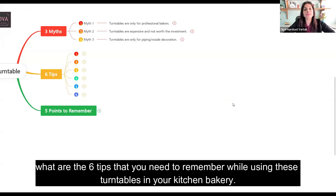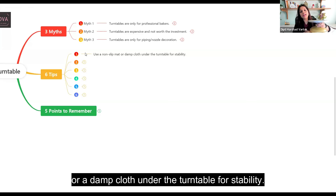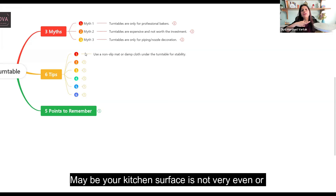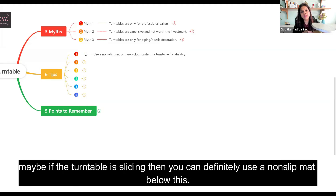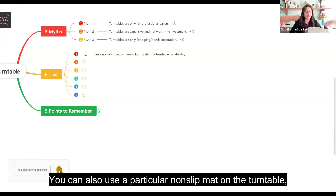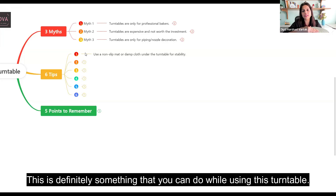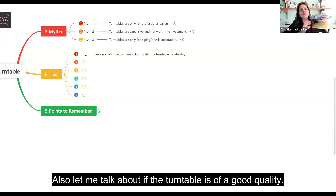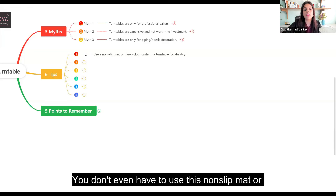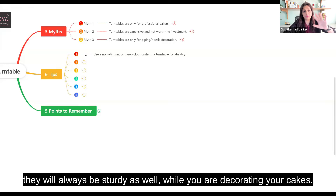Now let me talk about the six tips to remember while using turntables in your kitchen baking. Tip number one: use a non-slip mat or a damp cloth under the turntable for stability. Maybe your kitchen surface is not even, or the turntable is sliding — you can place a damp cloth or a non-slip mat below it. You can also use a non-slip mat on the turntable itself, place your cake board, and then get started. That said, a good quality turntable will always be stable and sturdy on its own while you are decorating your cakes.